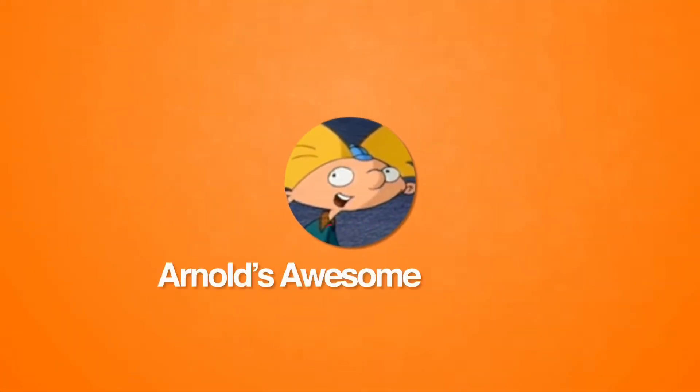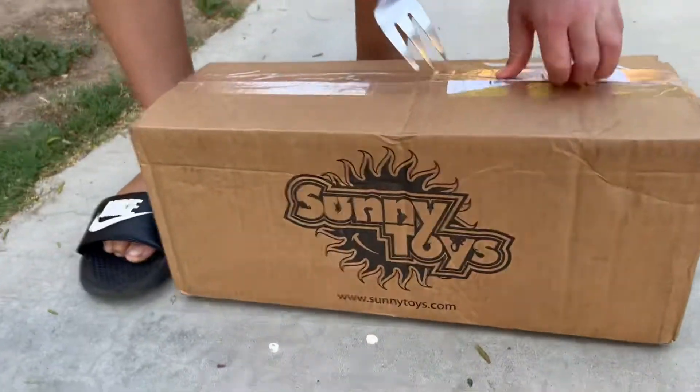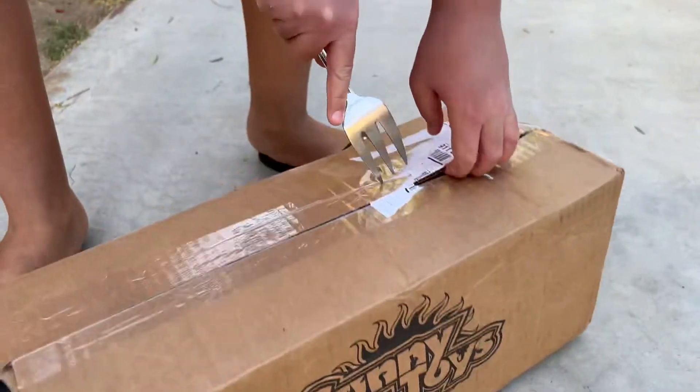Hey guys, it's me and today I'm going to unbox Mr. Goodman Puppet. I ordered it a couple days ago and it finally arrived. Let's get this started.